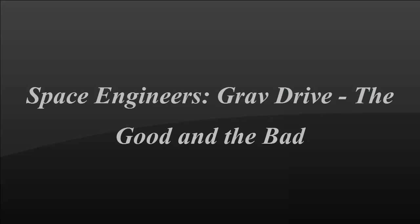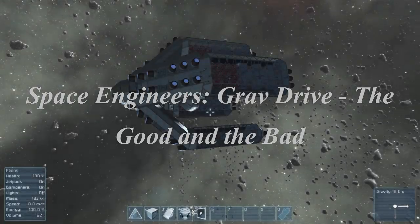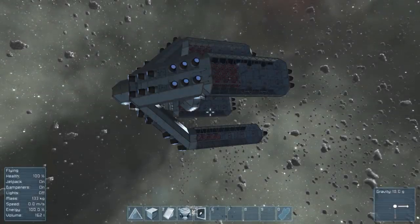Hello everybody, this is Cyberdeck. I wanted to show you two moon ships that I've made that use gravity drive. Today I mostly want to talk about gravity drive — why you'd want to use it, how to use it correctly, and what can happen if you use it incorrectly.